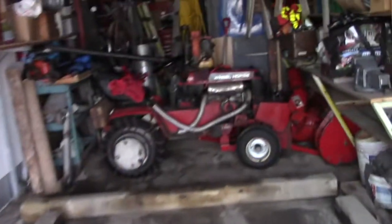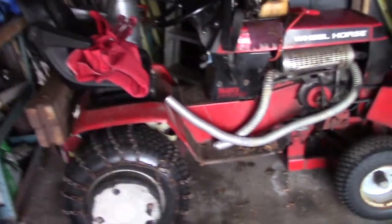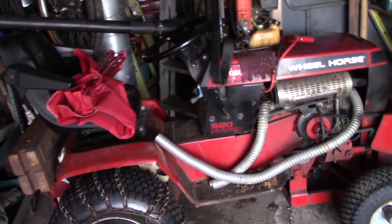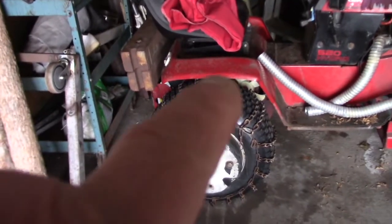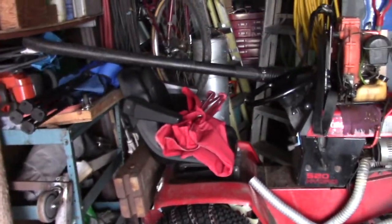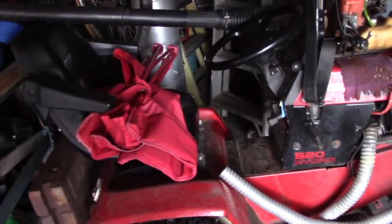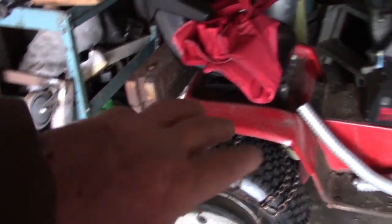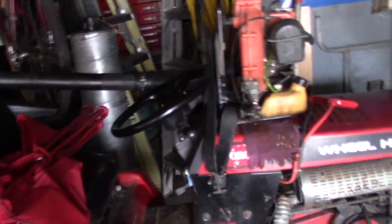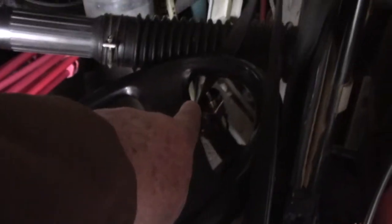Wheel Horse were known to have dependable tractors. See this here? It's a 520 Hydro — hydro for hydrostatic. Right under there there's a hydrostatic pump. The pump is an Eaton pump, and that's what powers the drivetrain. And the lift — there's a little arm on this side here — it powers a lifting cylinder. And that's good for the back.